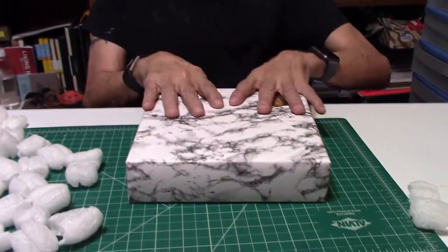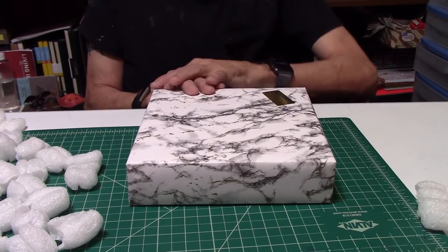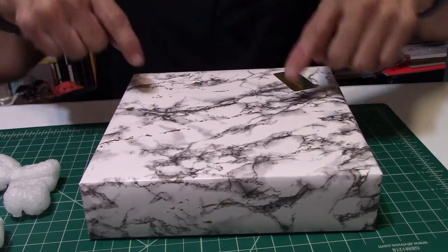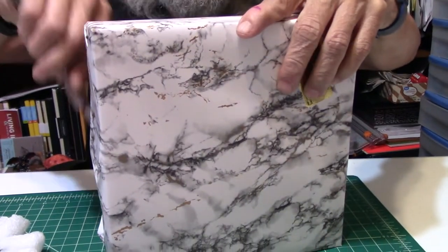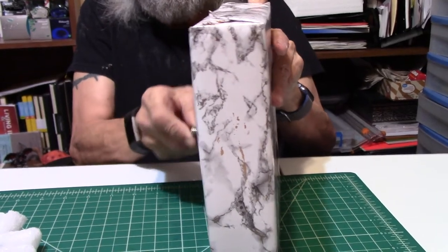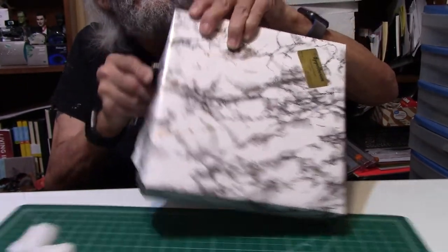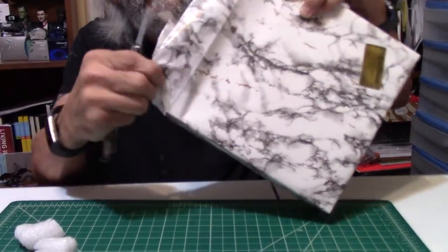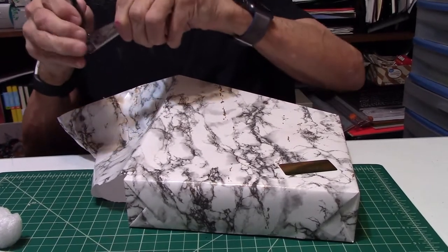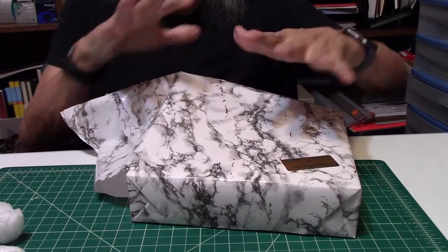This is where part one ends. When we come back we'll go to part two — what's inside this box. Alright, part two: I am going to unwrap this beautiful wrapping — I can't stand it, that's how I do it at Christmas.